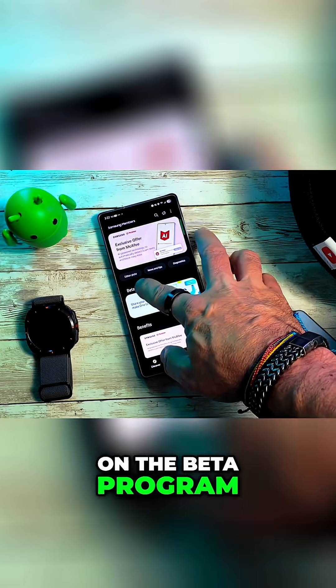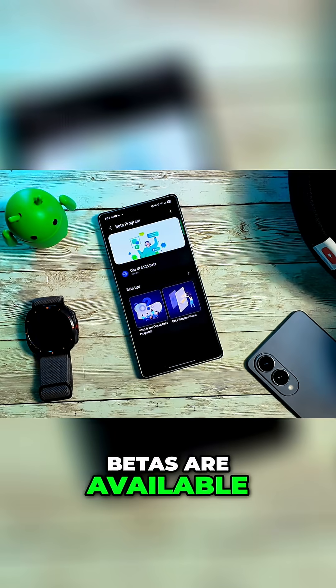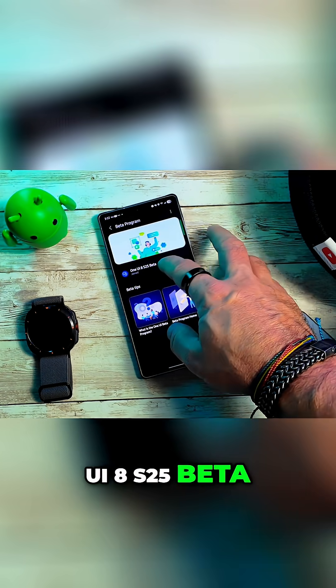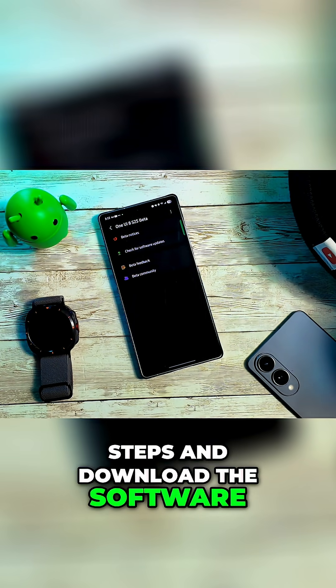You simply just click on the beta program section. When you click on that banner, you'll see what betas are available. As you can see, I am on the One UI 8 S25 beta. If you click on that little join button the first time, you'll have to go through some steps and download the software.